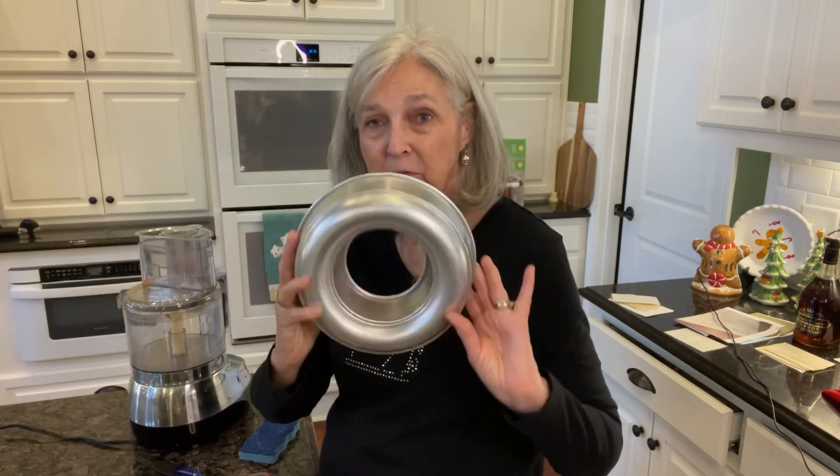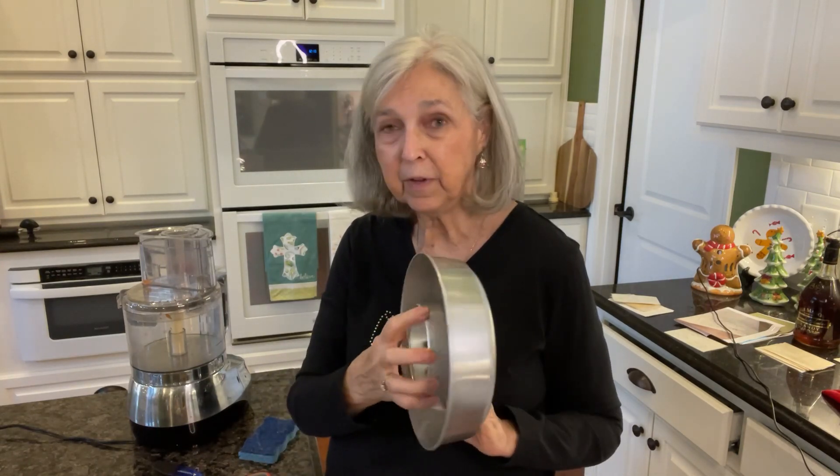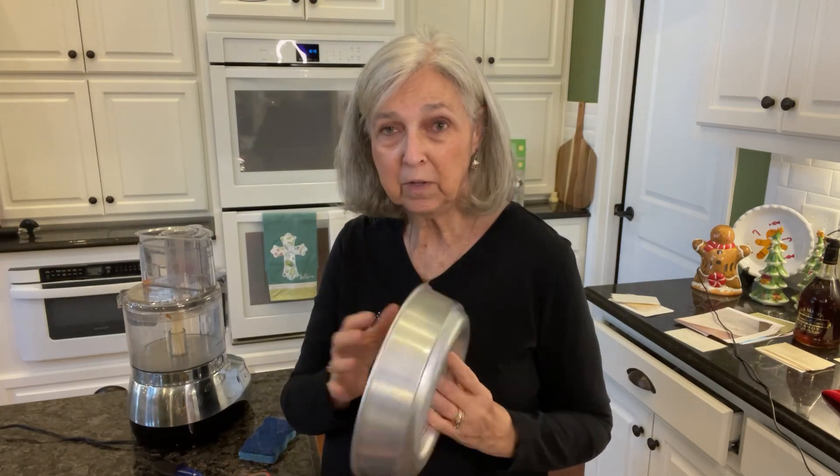I'm back and now I'm making a cheese ring. I'm going to mold it in this cheese mold, so I'll spray this good with cooking spray so that it won't stick.